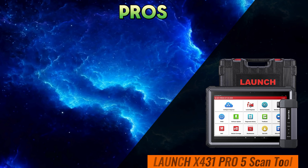Now, let's delve deeper into the nitty-gritty details with a head-to-head comparison. When it comes to performance and speed, both the Launch X431 Pro 5 and the ThinkTool Pro Bi-Directional Scanner shine. Thanks to their robust hardware and optimized software, these tools deliver lightning-fast scan times and seamless operation, ensuring you spend less time waiting and more time fixing.